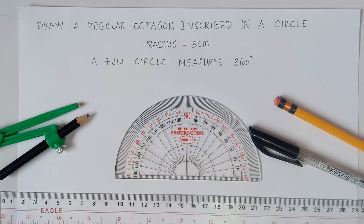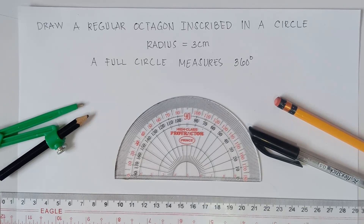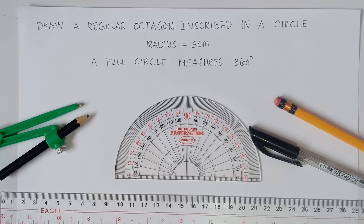Hi guys, good day, it's me, teacher MJ. Our topic for today's class is all about how to draw a regular octagon inscribed in a circle. So without further ado, let's do this topic.